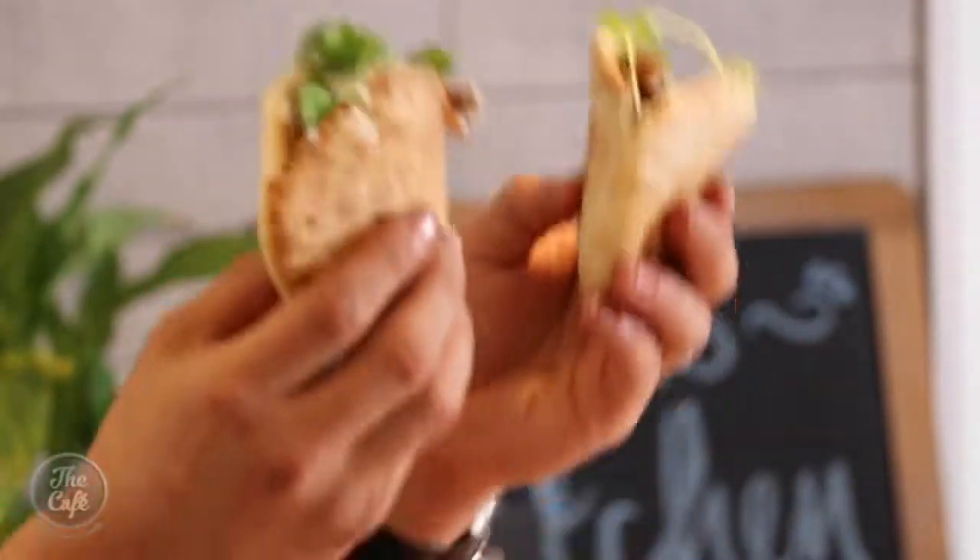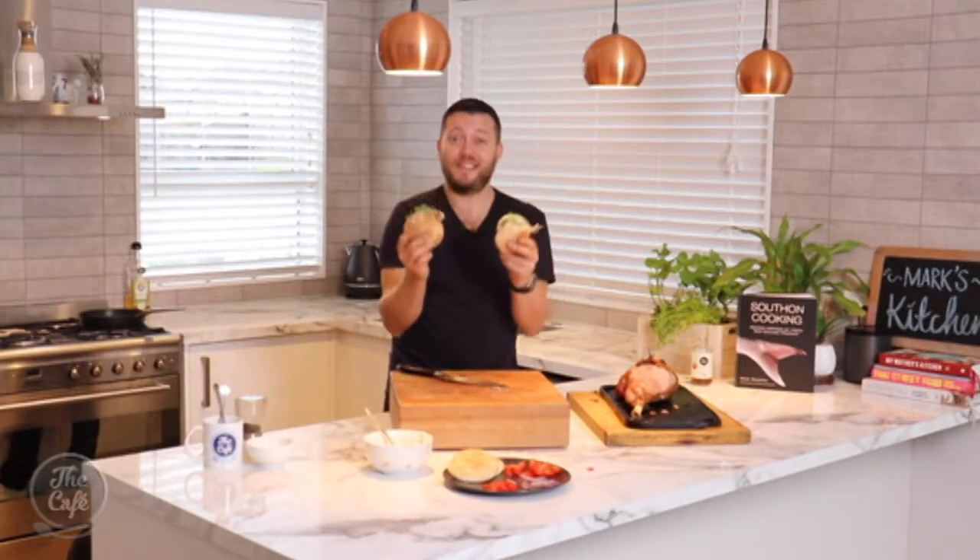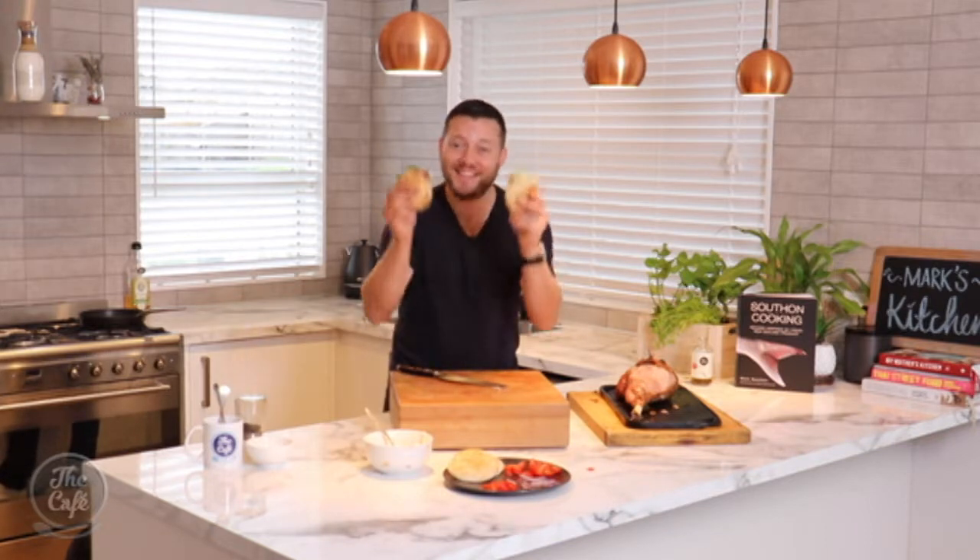Look at that — fresh roasted lamb pita breads. We've got that beautiful tzatziki in there, a bit of salad, and that lamb. These are great — I've built one for Mike and one for Mel. Shame you're not here though, so I get to eat them both. Good morning!